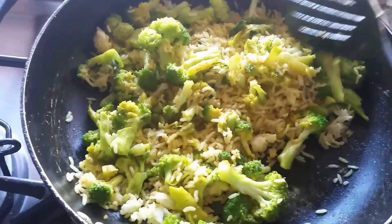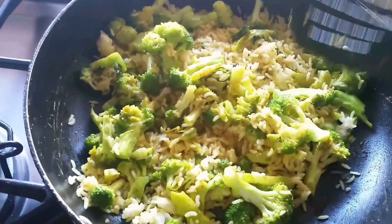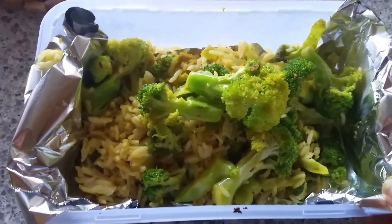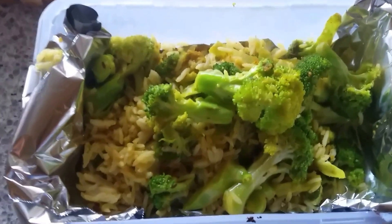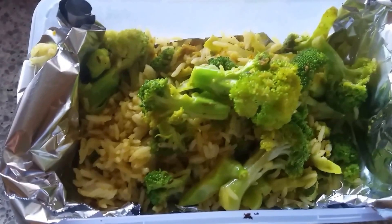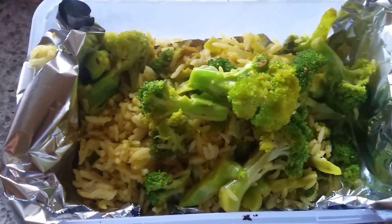The lunch is ready! I put it in the lunch box and it's all set. This was a quick video on how to make broccoli rice at home. See you soon in my next cooking video — bye!